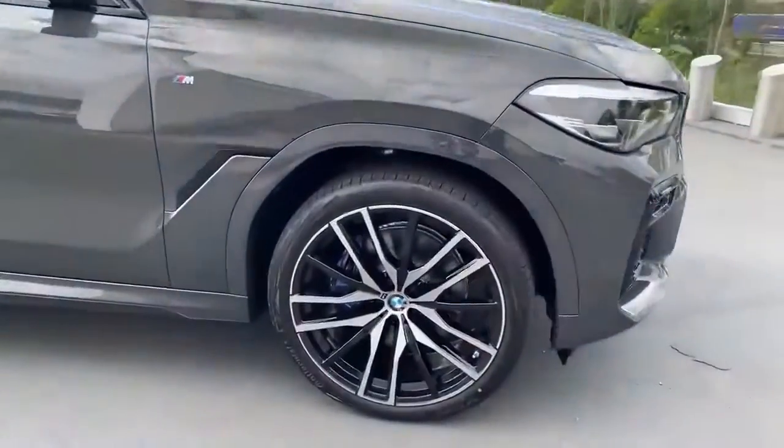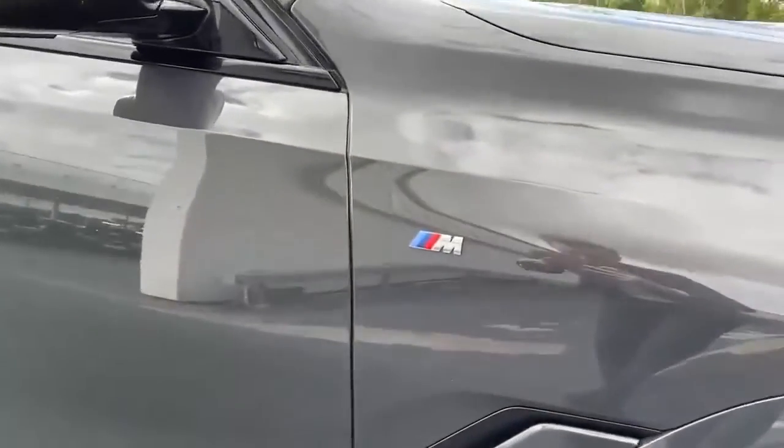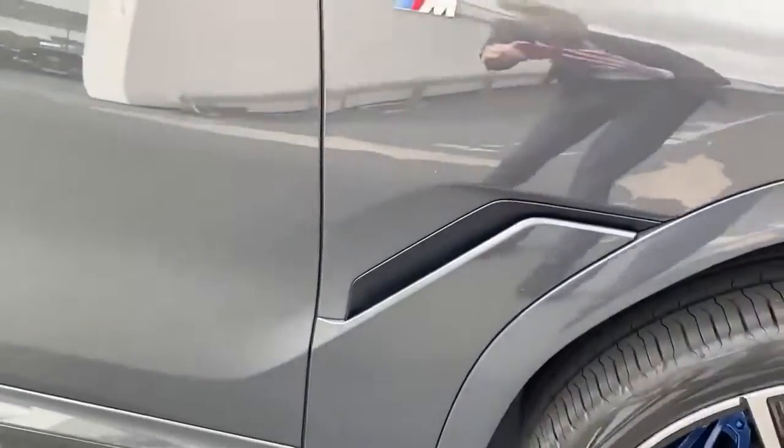Coming around to the wheels, we've got 22 inch wheels with the blue brake calipers there. We've got a little M Sport badge just on the wing and also some of the vents there too.